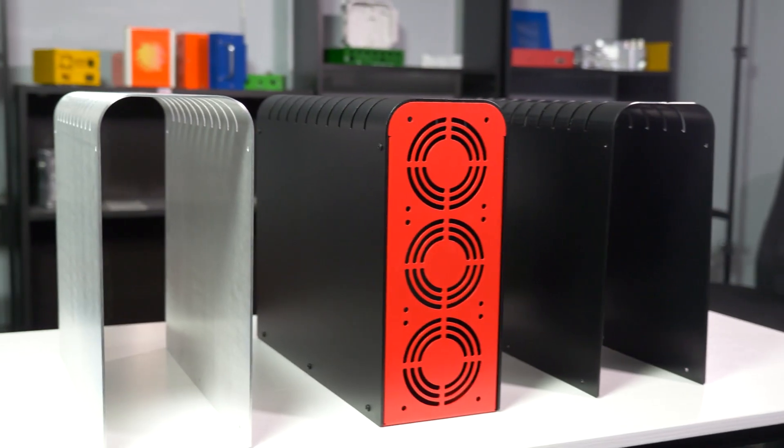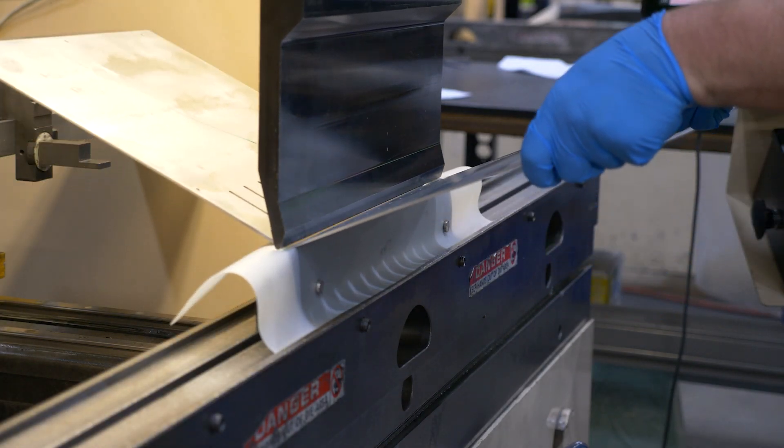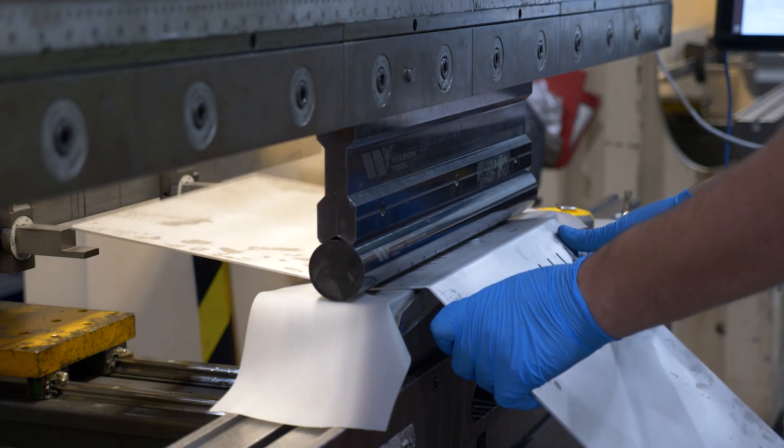Today we're going to talk about a specific bending technique that can create geometry that would otherwise be impossible — the W-bend. Sometimes called backbending, W-bending creates deep U-shaped profiles without the need for specialized tooling. W-bending uses a few different steps in order to create a deep U-shape profile.